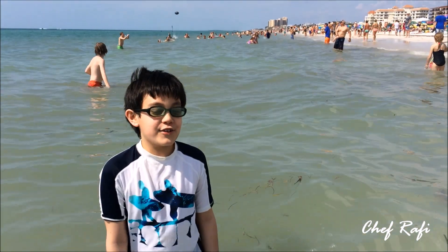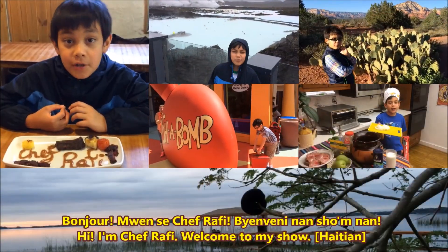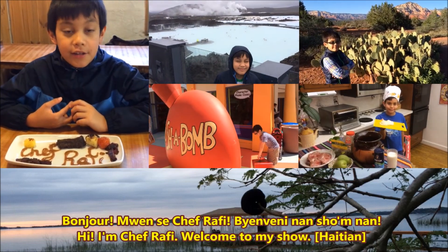Hi, I'm Chef Rafi. Welcome to my show! Bonjour! Moi, c'est Chef Rafi. Bienvenue dans le show maintenant!